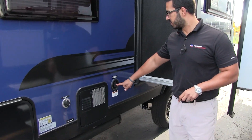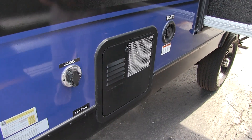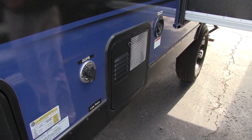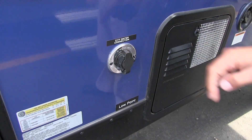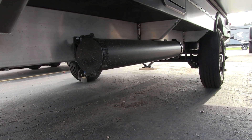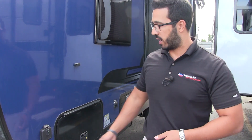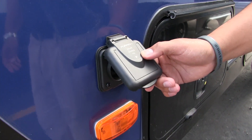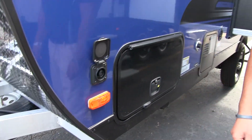Up front on the off-door side you have the gravity fill tank inlet and your six-gallon water heater — which runs off both propane and electric as mentioned inside — along with your city water connection. The sewer hose compartment is located underneath, keeping it nicely separate from your pass-through storage. And right in front of the pass-through you have solar prep — just buy the portable Furrion panel, plug it in, and it will trickle charge your battery.